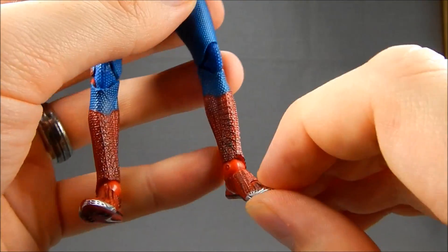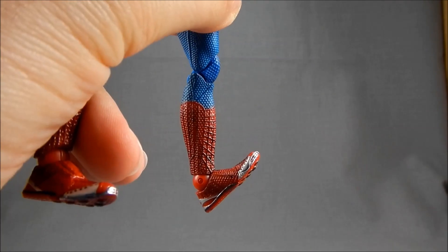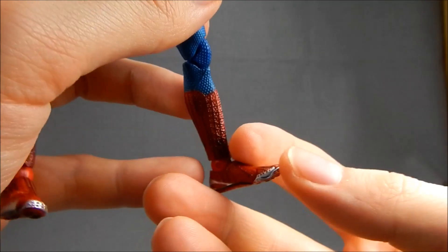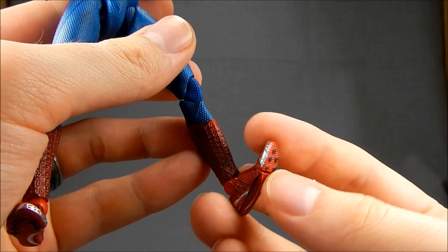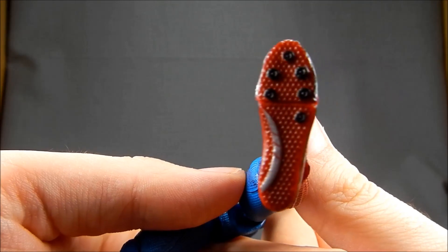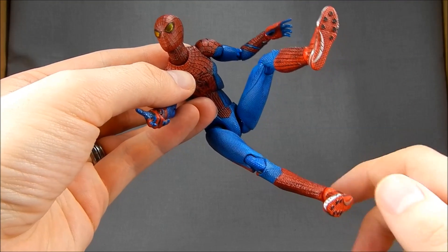In the feet we have swivel-hinge-swivels. The swivel goes up into the foot for nice rotation, a hinge that goes back very far and forward very far — great for crouching poses — and then another swivel that lets him go left to right, similar to what Hasbro is doing with their Marvel Legends. There's also a toe hinge, which works very nicely and is nice and tight. On the bottom it is all textured, detailed, and painted, so if you're into showing the bottoms of feet for flying or web-shooting poses, it'll look good.